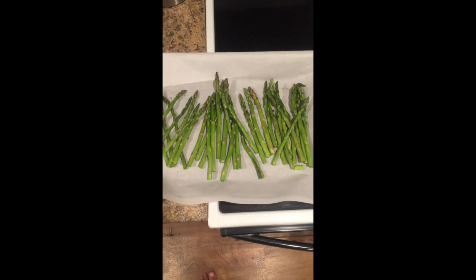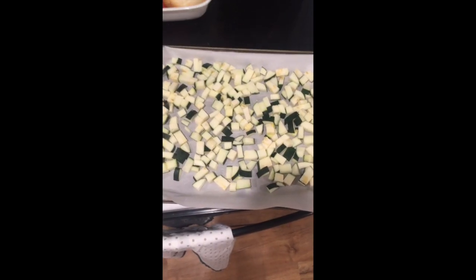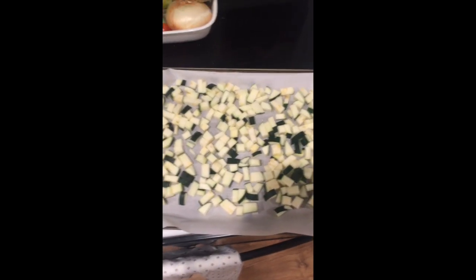Michelle's not home tonight so I'm gonna cook dinner in the nude. Tonight I'm having roasted asparagus and roasted zucchini over Michelle's chickpea salad.